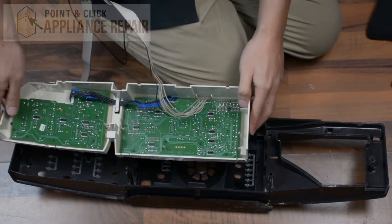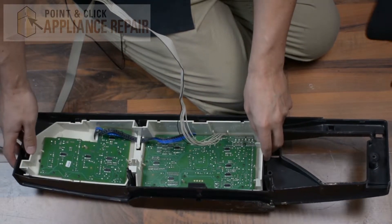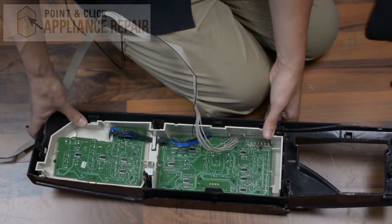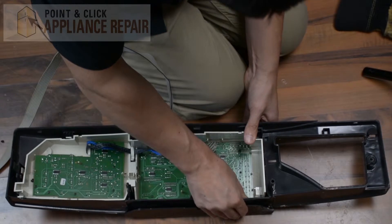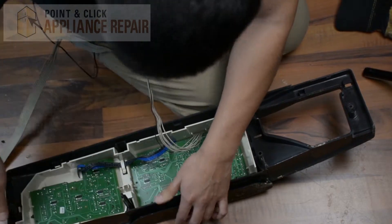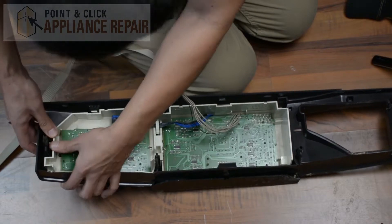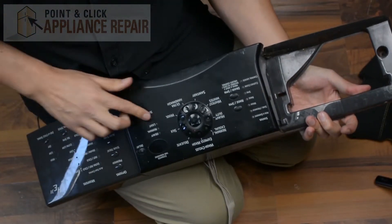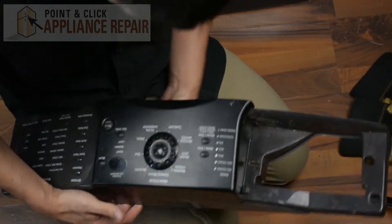Now we're going to put the user interface back into our front panel. Make sure everything is lined up to where their tabs go, and just push everything down so the tabs snap back into place. Once everything snaps back in, take a look at the front and make sure all of the buttons are in the proper spot. This one's not, so we just want to shift that over a little bit.